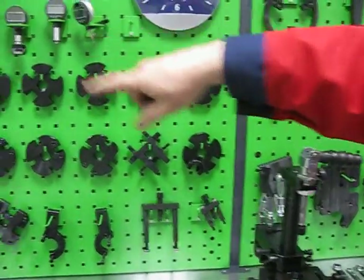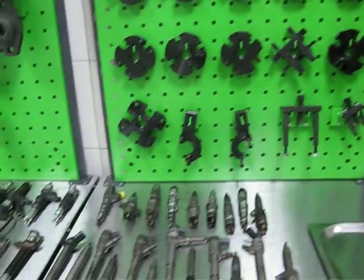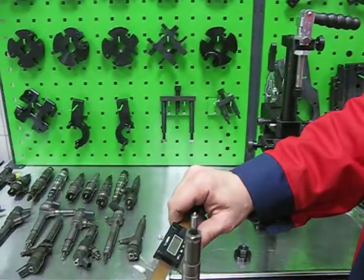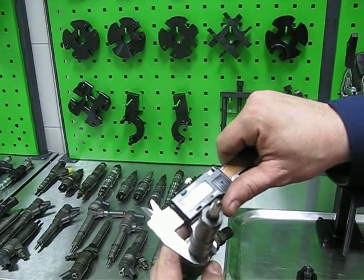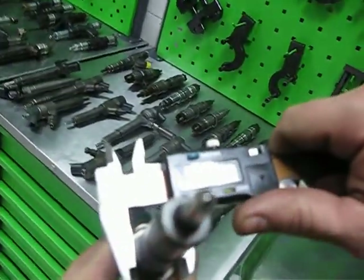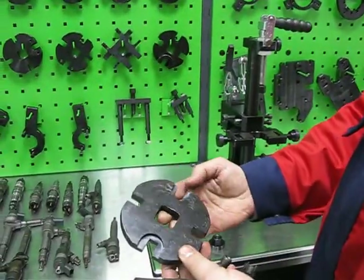Let me show you how to install a Bosch CRDi injector to the clamping device. We have to measure the diameter of the body and thickness of the body — 13mm thickness and 20mm diameter — and we can choose adapter plates with corresponding groove.